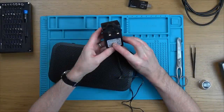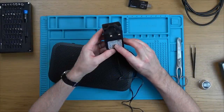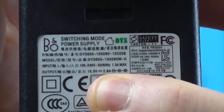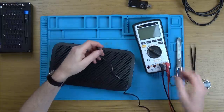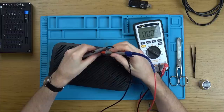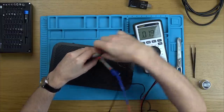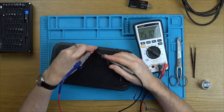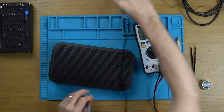Output: 15 volts, 2.8 amps, center pin positive. So that's all very normal. Let's see if we do have 15 volts on it. Go to volts DC. Yeah, 15 volts. So the power supply is definitely okay.